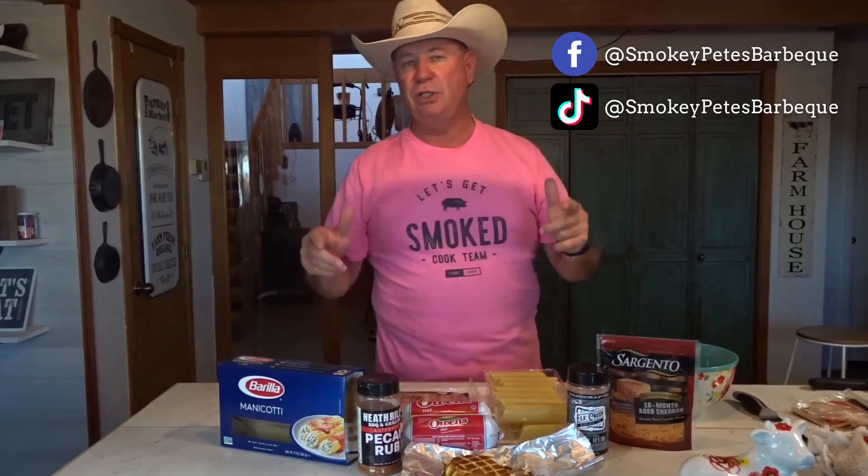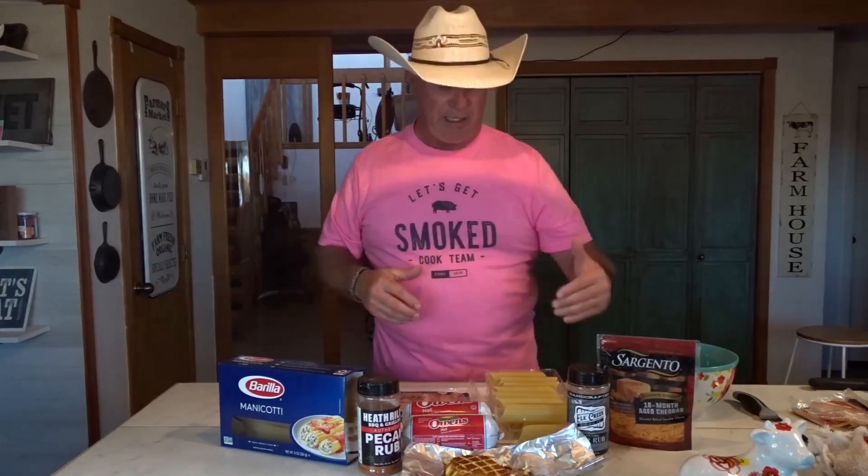Hey guys, welcome to Smokey Pete's BBQ. Today we're going to do some shotgun shells, going to go a little different. You've seen them where they stuffed the sausage in there, then put the cheese, then more sausage. We're going to mix the sausage and the cheese, put it all together, put it in the manicotti, stuff it, wrap it with bacon, and it is going to be delicious.